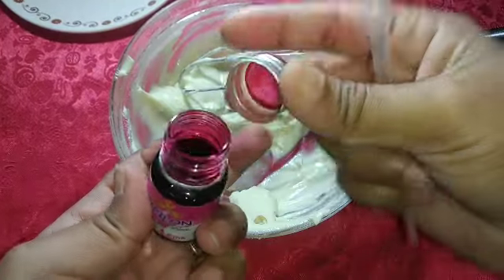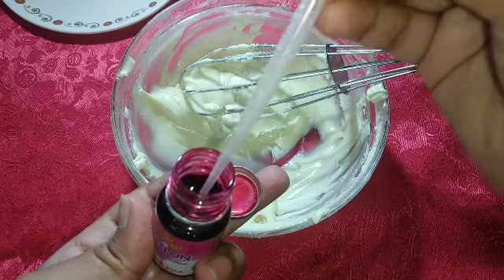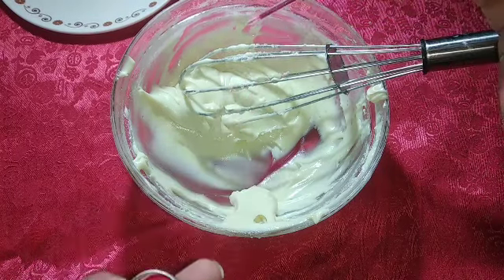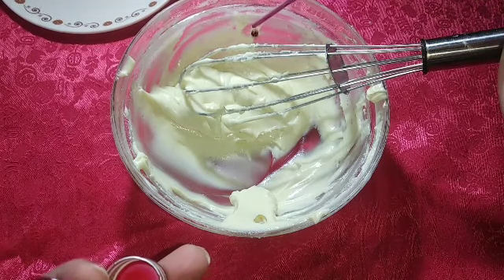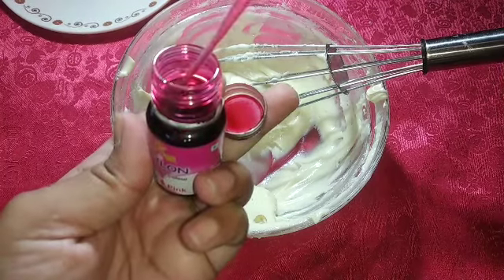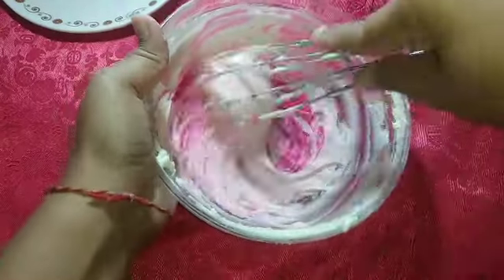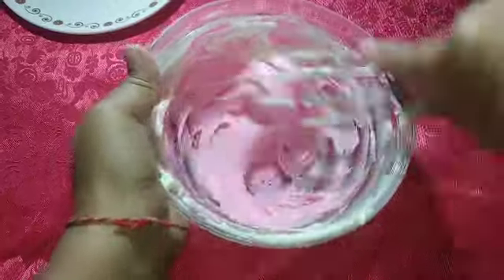Now I am taking a food color. I am going to press this into the piping bag and add the food color. If you want to purchase this food color, I will give you a link in the description box. Then I will mix it very well. Look — our icing is very beautiful with the pink color added. This is very beautiful.